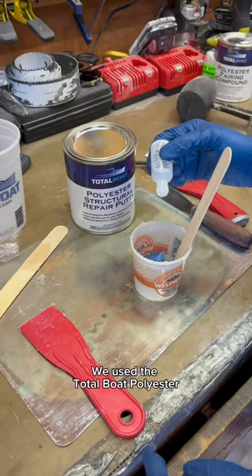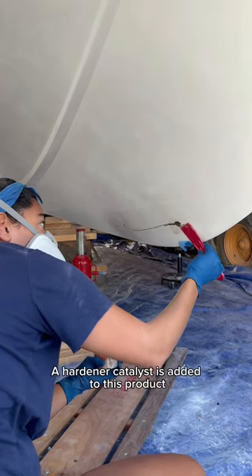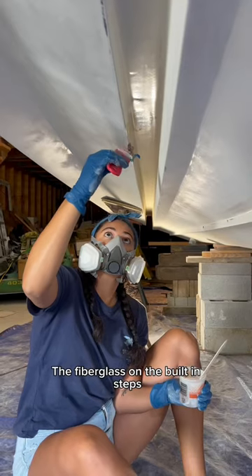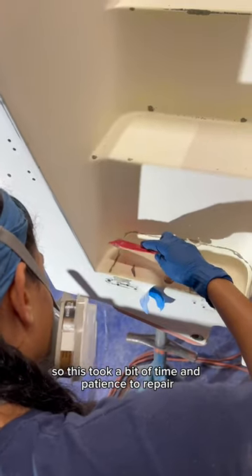We used the Total Boat Polyester Structural Repair Putty to make repairs below the waterline. A hardener catalyst is added to this product, so you have a limited working time when applying the putty. The fiberglass on the built-in steps were in the worst shape out of everything, so this took a bit of time and patience to repair.